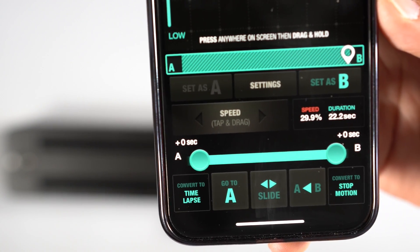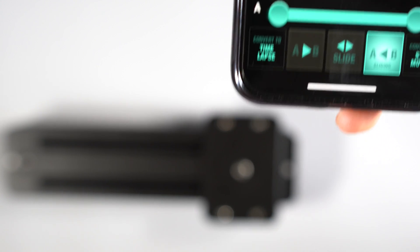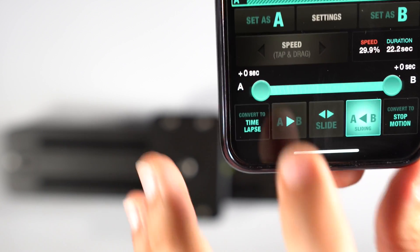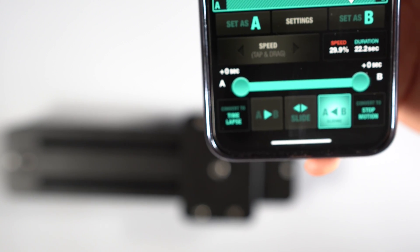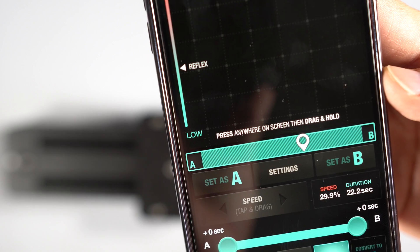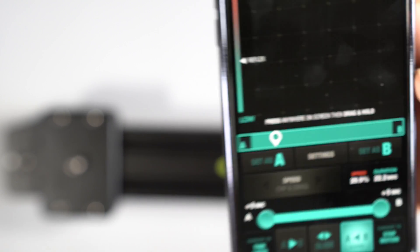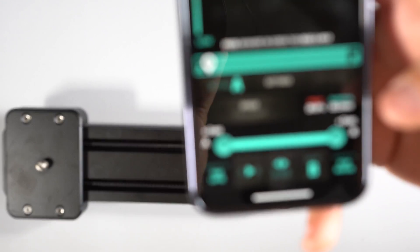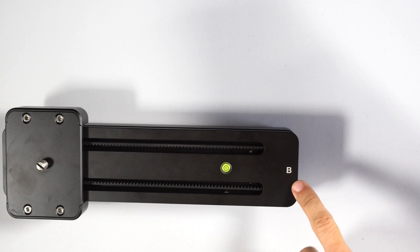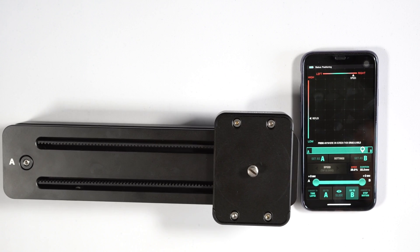There's a Go to A and Go to B function that lets you move from one point to another. When you tap the Slide button, it goes very slowly — you can see it moving. It makes a noise when it reaches the end and stops. For Go to B, B is on this side — you tap Go to B and it moves quickly so you can align your shot in that area.